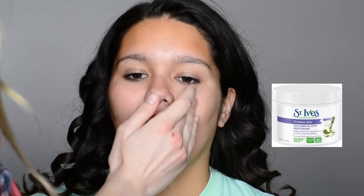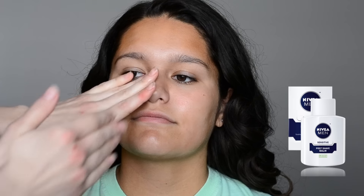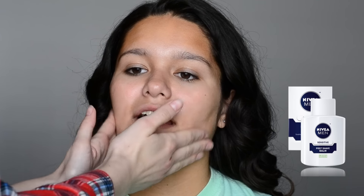The first thing I'm doing is applying a moisturizer all over her face. Today I'm using the St. Ives moisturizer and just applying that all over. Then to prime her face and make the foundation really stick and last all day, I'm using the Nivea men's sensitive skin post shave balm. The trick is that you want to rub this all into the skin until it becomes tacky.